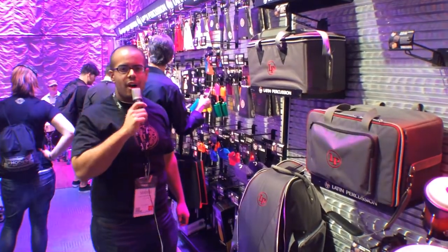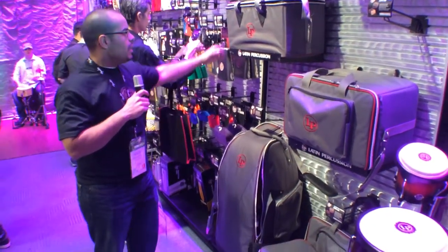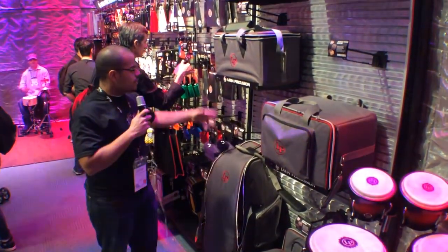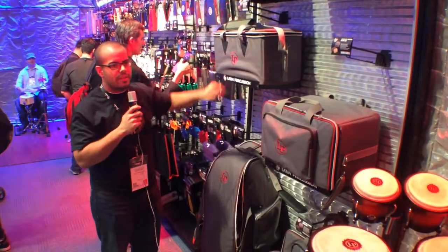Hi, Sergio here with Latin Percussion, Harmony Central. We just want to show you a couple new things. Here we have our new Ultratech series of bags. We have a bongo bag, cajon bag, and conga bag. These all feature our new gray design and feature our new LP side plates there.